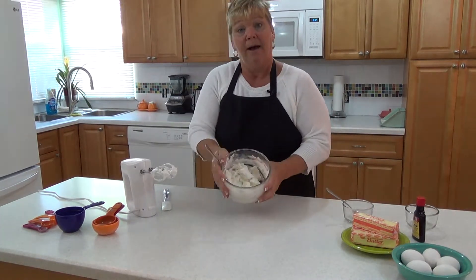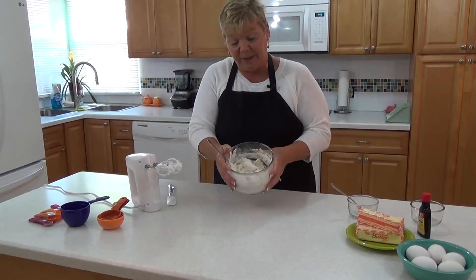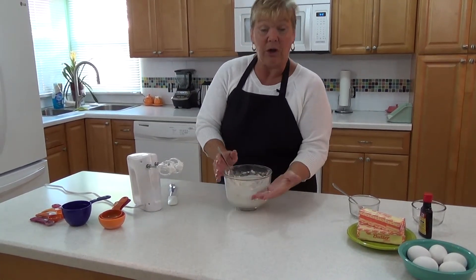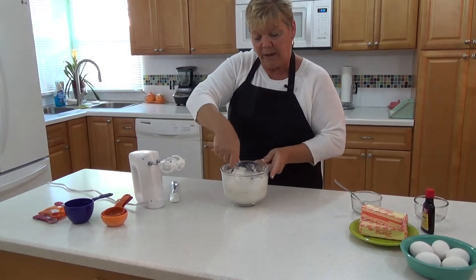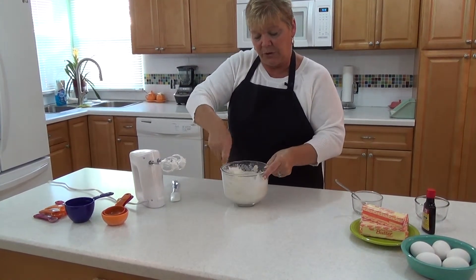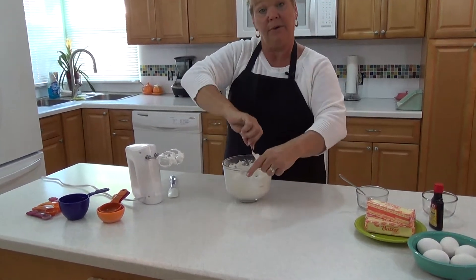Now you can see I'm almost there. There are still bits of flour that need to be incorporated, but I haven't lost any volume of my egg whites. Turn and fold, turn and fold.